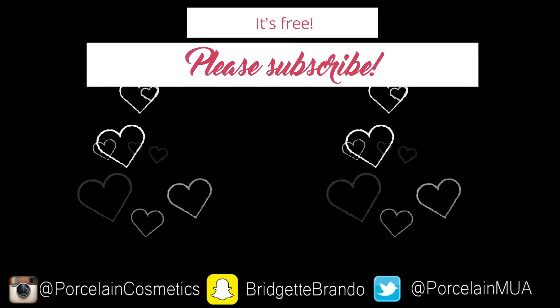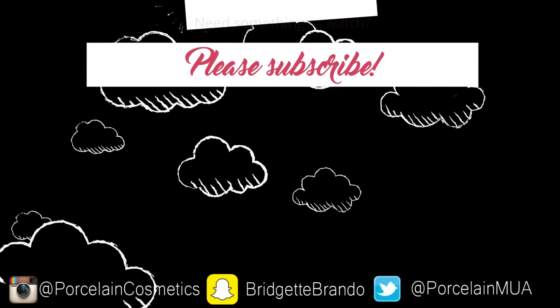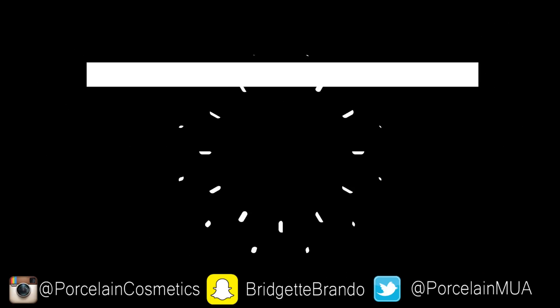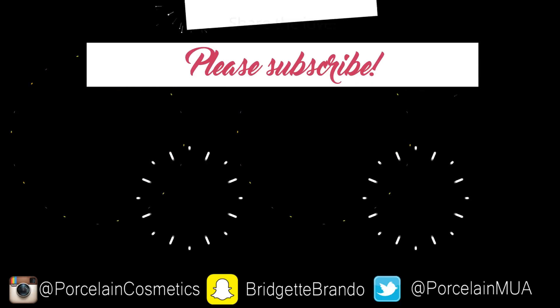If you want more videos like this, let me know. I'll see you in my next video. I love you all so so much — please subscribe. Bye!